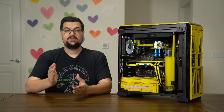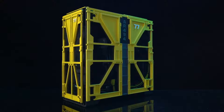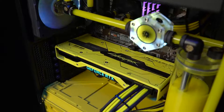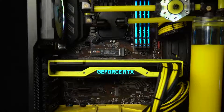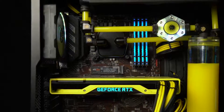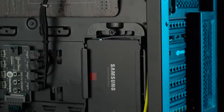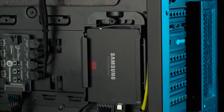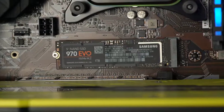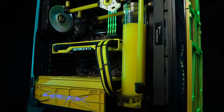Now let's talk about the specs of the PC. The case is a Corsair 570X RGB, and the obvious centerpiece is the Cyberpunk 2077 Edition RTX 2080 Ti. We paired that with an Intel 9900K on an MSI Z390A Pro board. It's got 32GB of HyperX Predator RGB RAM, along with two SSDs — a Samsung 950 1TB on the back and a Samsung 970 EVO 1TB M.2. The water-cooling loop is all EK Water Blocks power, and everything is powered by a Corsair HX1000.